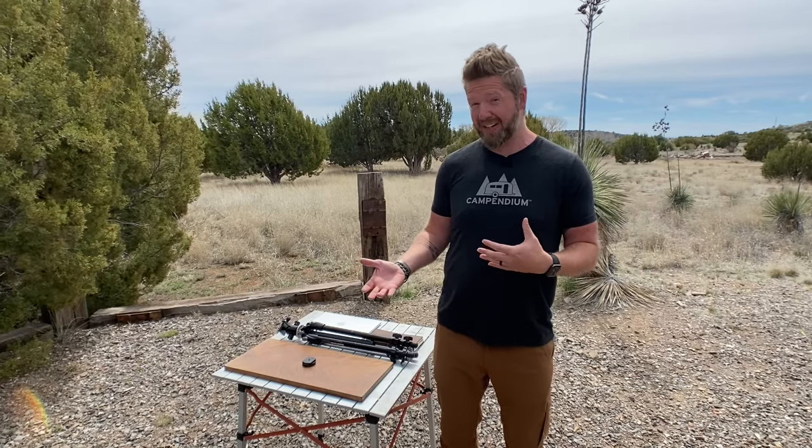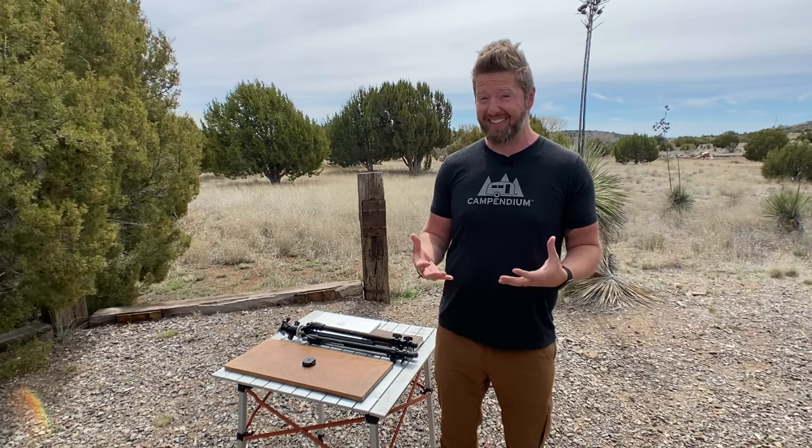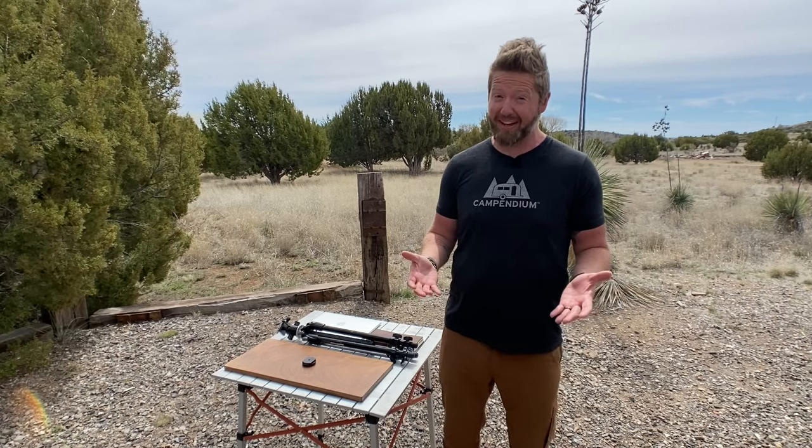We figured this out when we were renovating our vintage Airstream to travel full time, so we built this crazy little tiny standing desk idea. We wanted to show you just how easy it is — you may even have the stuff laying around the house to make it.